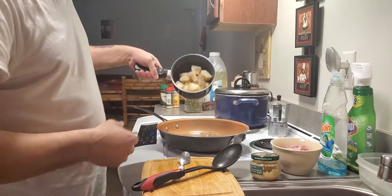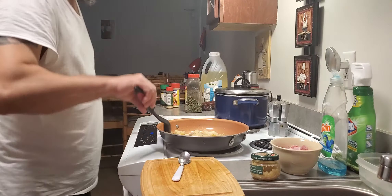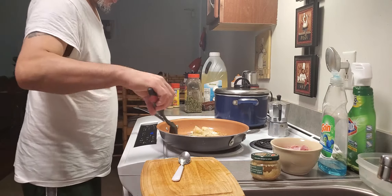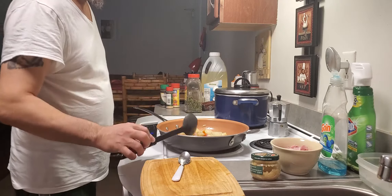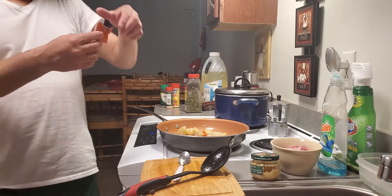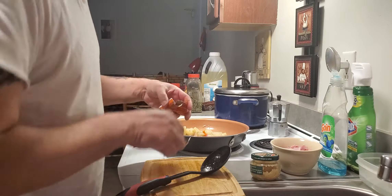Add some potatoes — I'm going to put the potatoes in. I already boiled the potatoes a little bit, they're not too hard. So I've got this Sazon Goya, I'm going to put the whole packet in there to give it some Hispanic flavor.